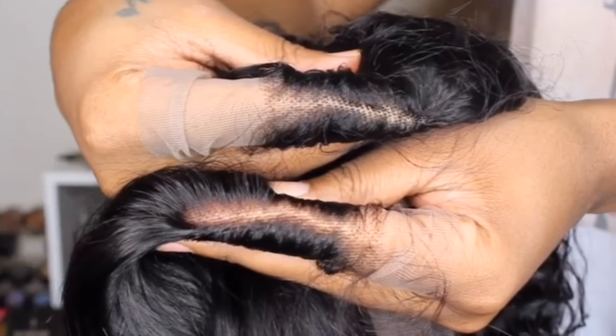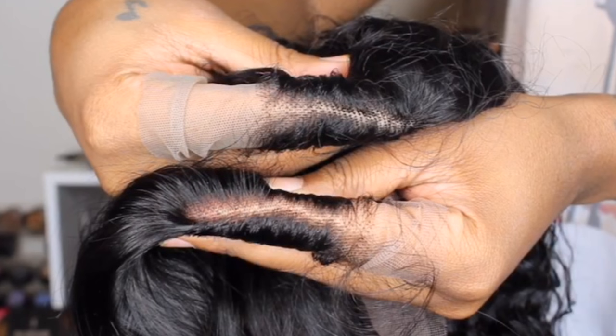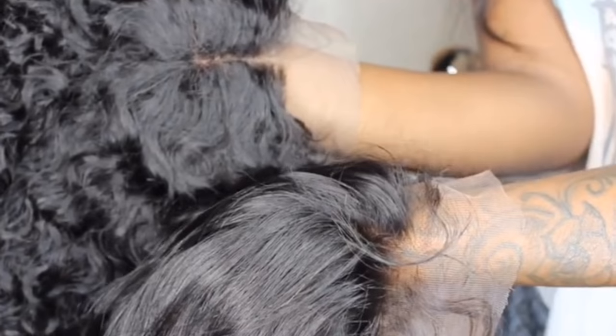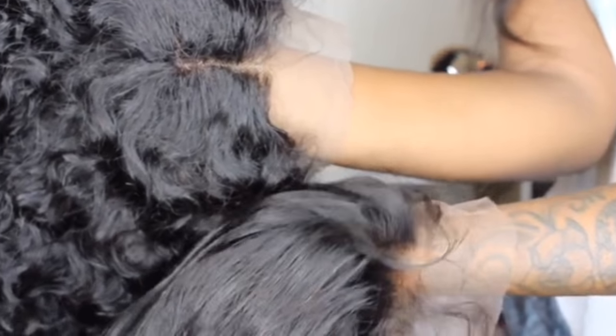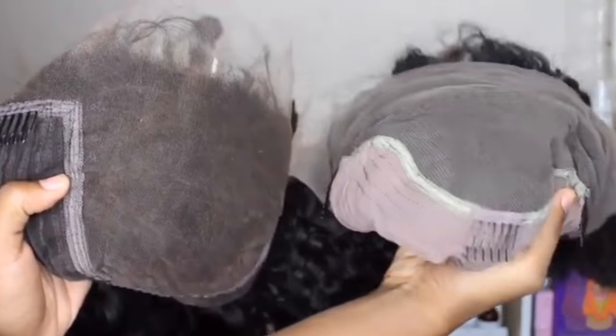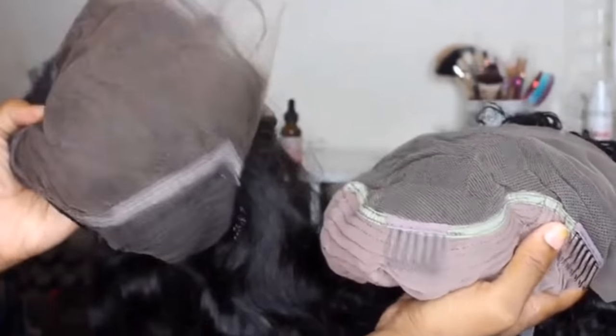They actually sent me two wigs so I can compare and show you guys. The top one is a regular wig from any company — as you can see the lace really doesn't match my skin tone. However, the bottom wig looks really good; the lace is blending in more with my skin tone and the knots just look better. You can really tell the difference between the LoveMe wig and any other hair company that doesn't have the undetectable lace. The LoveMe wig on the left also has a lot of parting space to style your hair with.